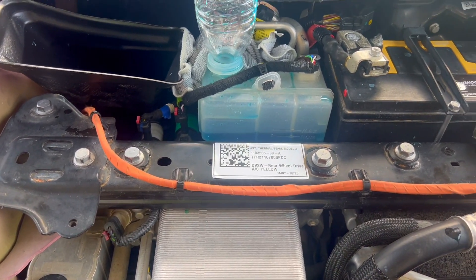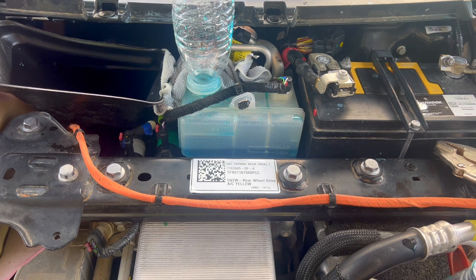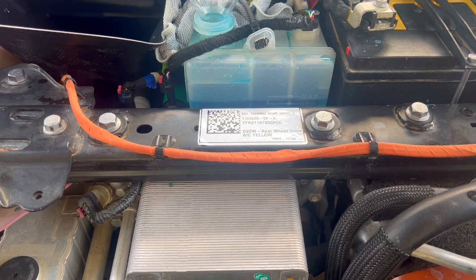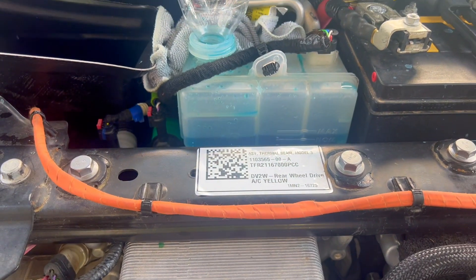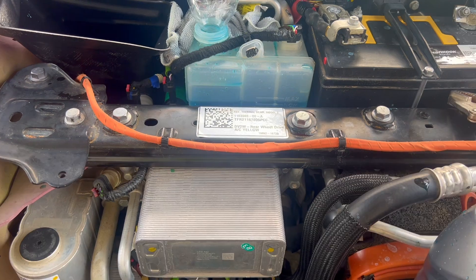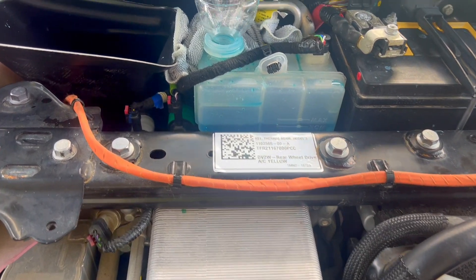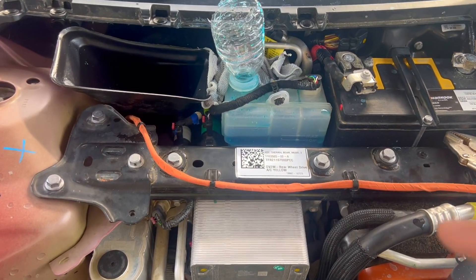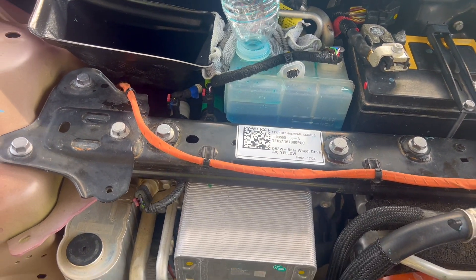One tip I can give you: if you're trying to air purge, make the battery hot. Drive around the block a little bit, put it on the charger, do whatever you can to get it just warm enough for the cycle to start kicking in. I put it on the charger and once the battery warmed up a couple percent, the charging stopped and that is when it started bubbling.